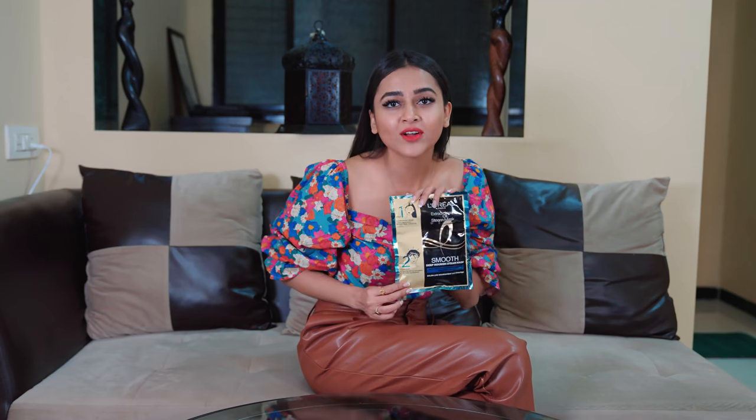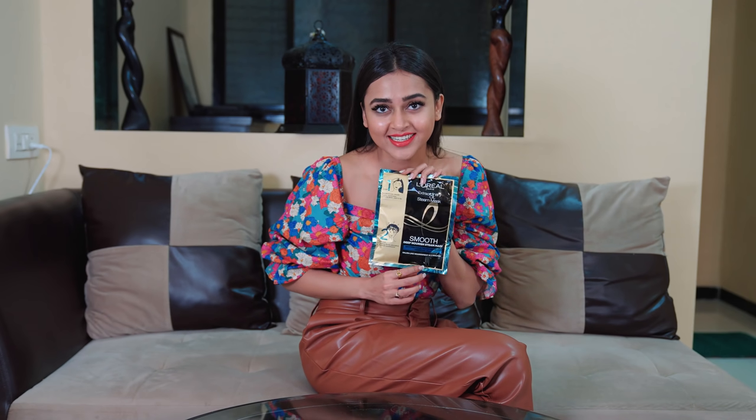Like we all know, DIY home masks or salon visits — the time and effort goes into both. Our easy hack for these problems is L'Oreal Paris with their new product launch: the L'Oreal Paris X-Oil Steam Mask for Home Hair Smoothening Treatment. And I am very excited to try it today because this is a super convenient method.